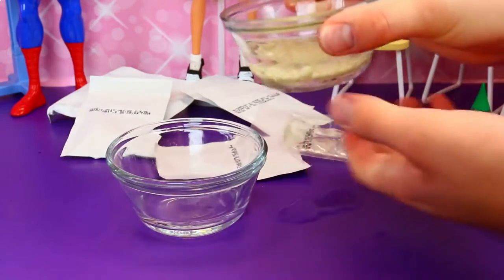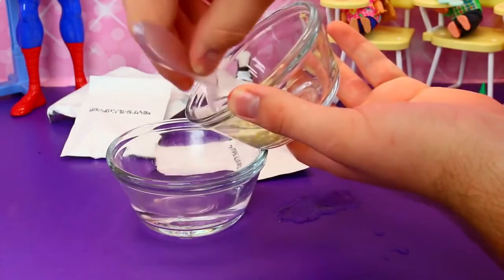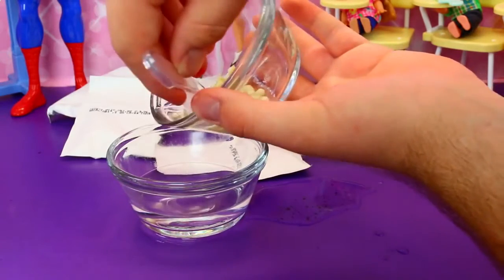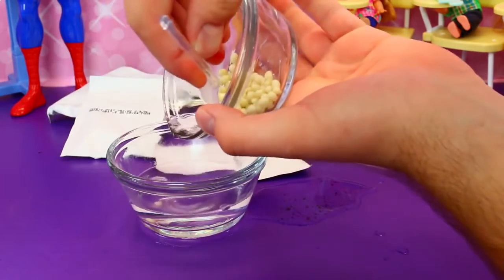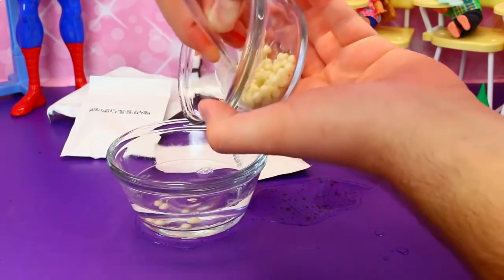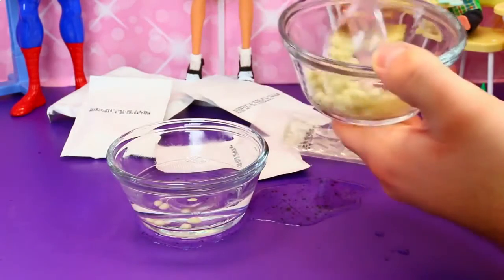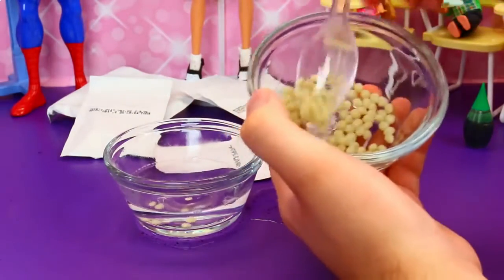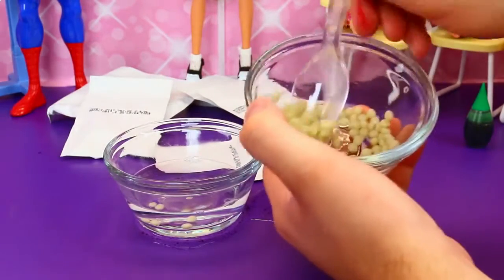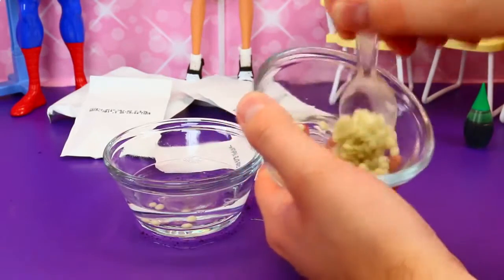It's hot! I just burned myself — don't burn yourself, it is not fun. Water everywhere — this is not a good cup to pour out of. We lost some gum. So most of the water's out now, and now we're going to mix it and try to get it really smooth and soft. It is soft — because if not, you can always microwave it some more. So it's kind of getting smushy and we'll just keep mushing this for a little bit.